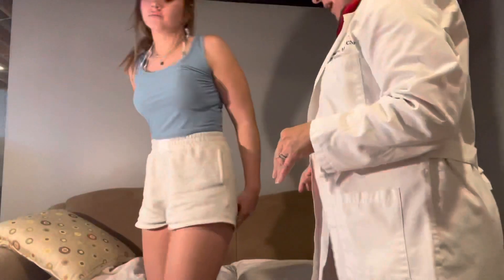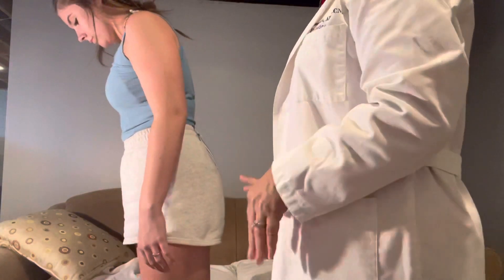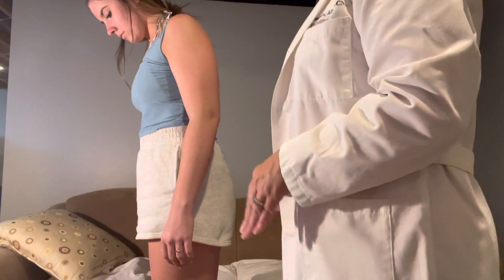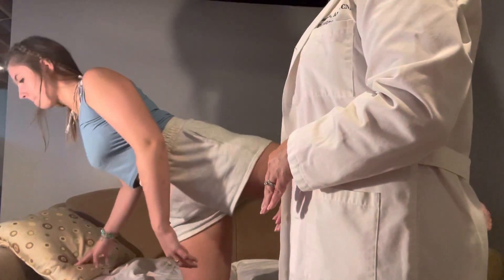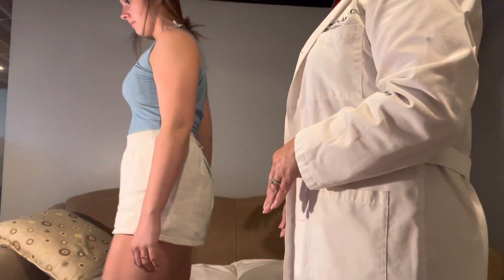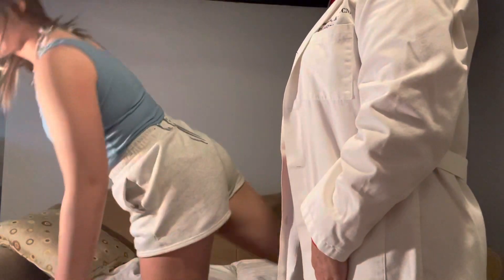I'm going to have you stand up and do a leg extension. Go ahead and turn sideways. I would like you to take both legs one at a time and just extend your leg behind you as far as you can go, and then forward.